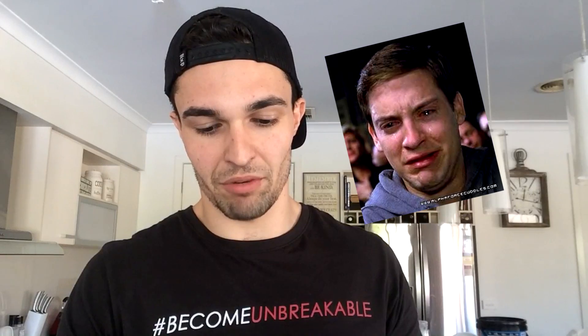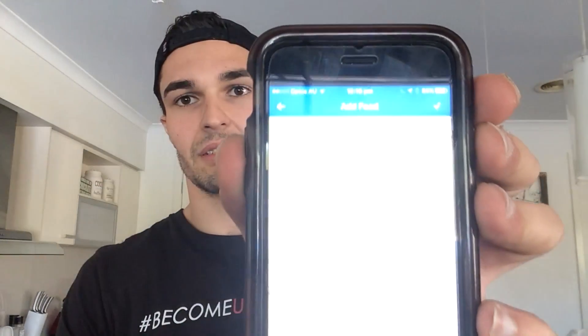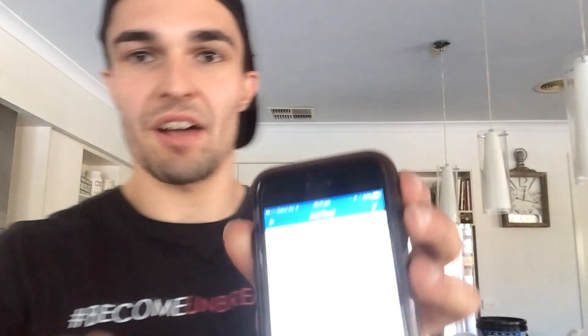You grab your phone and go into your MyFitnessPal app. So I've got 300 grams of this home-prepped special fried rice. What I'd recommend is picking a fried rice from the database — all you have to do is search 'special fried rice.' I've already got one I usually use: it's Uncle Ben's special fried brown rice, and I just pop 300 grams in there.